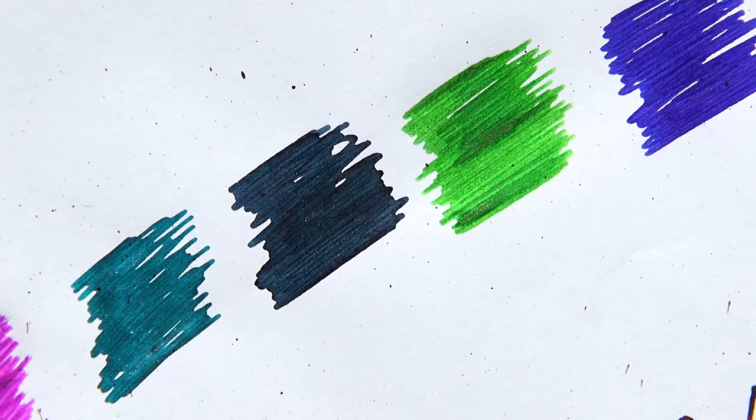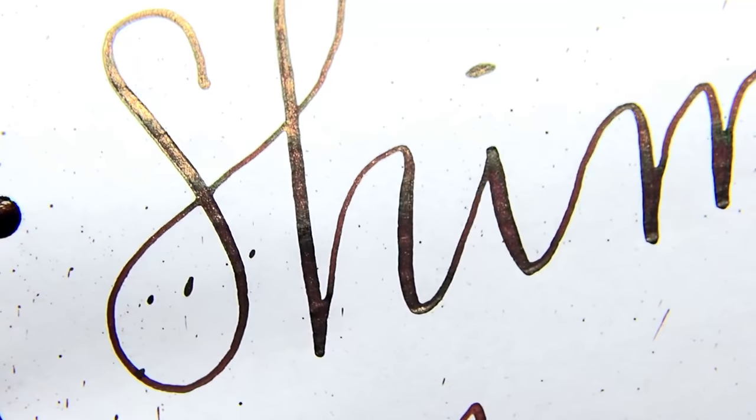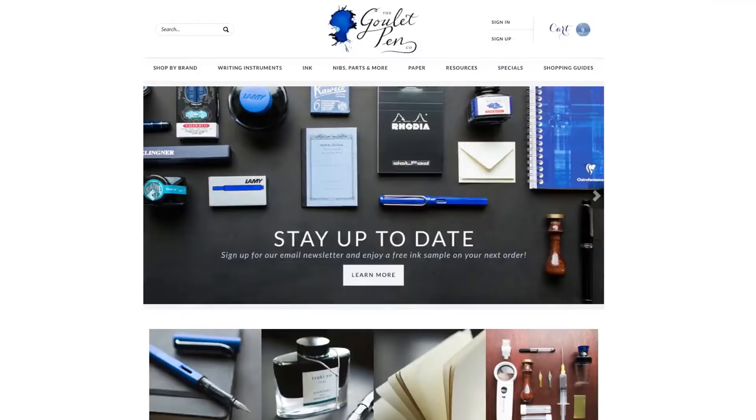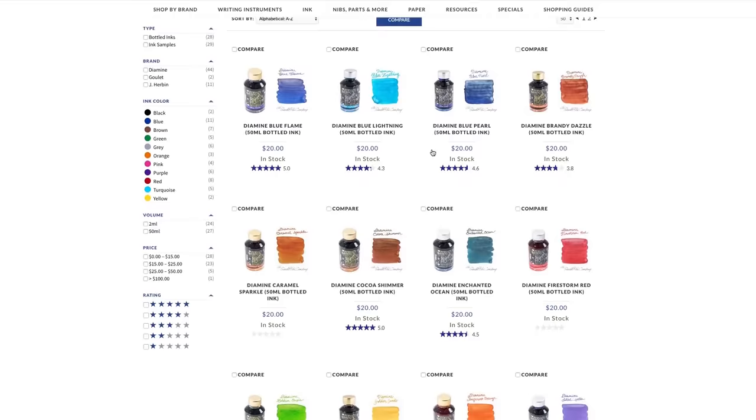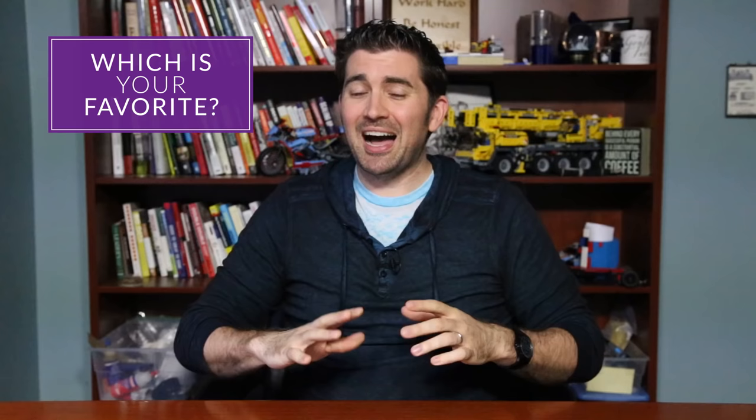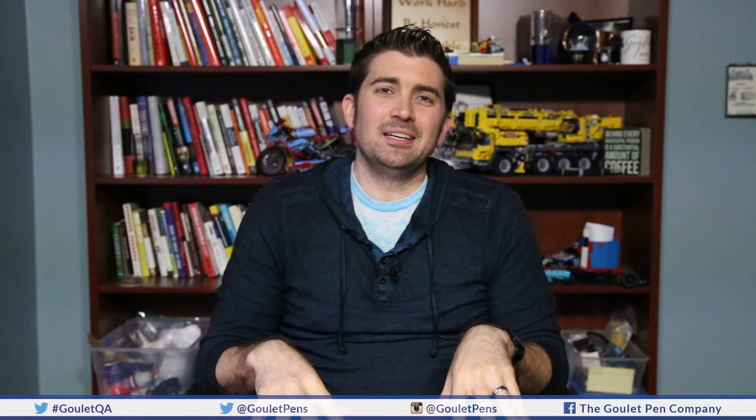Hopefully now, if you were curious about these inks and maybe a little hesitant, you have more information and feel more empowered — or if you already have these inks and just didn't know how to use them best, now you do. You can check out more information on GouletPens.com — we have both bottles and samples of a lot of these shimmering inks. Leave us comments on the blog or on YouTube. My personal favorite shimmering ink is J. Herbin Emerald of Chivor. If you haven't already subscribed to our YouTube channel, you should definitely do that. Thanks so much for watching, and Ride On!